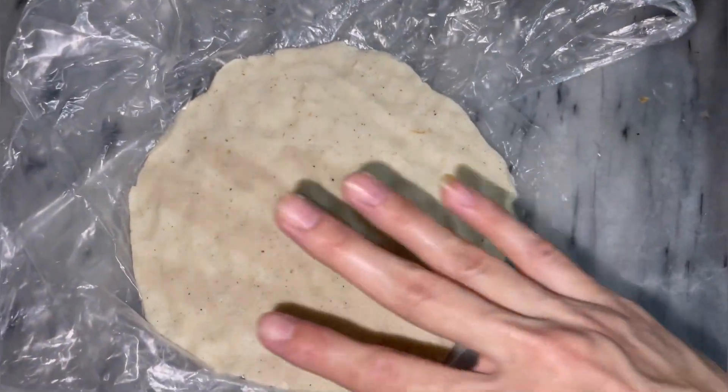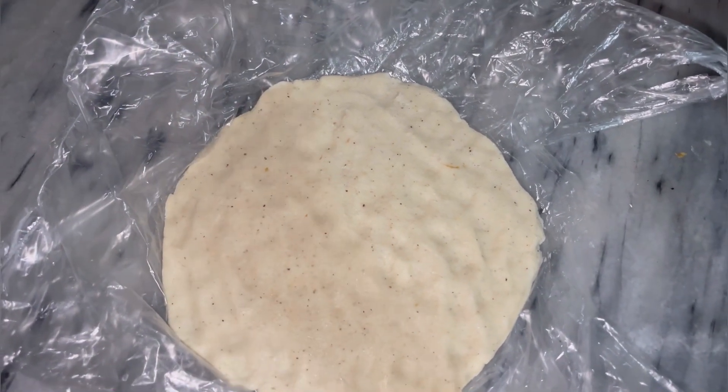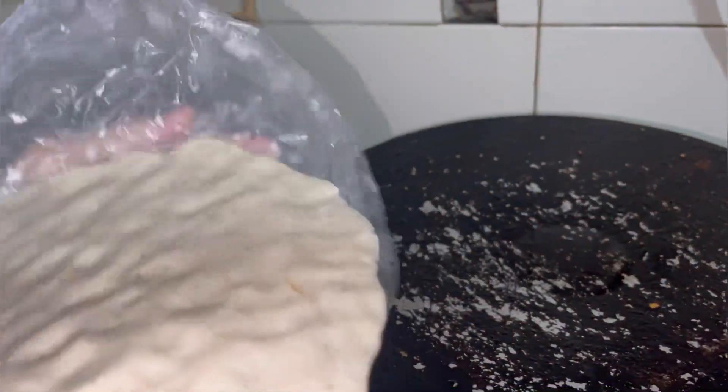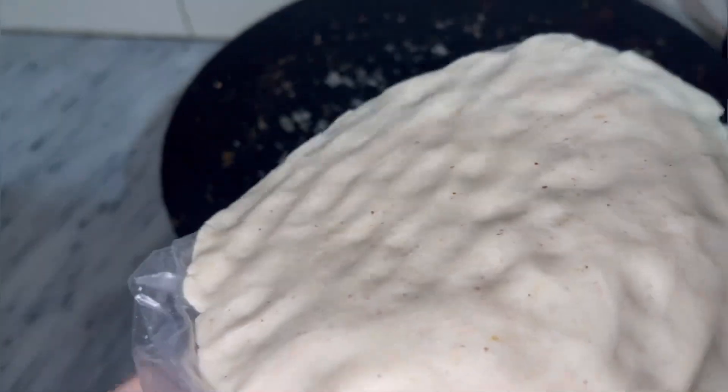I will press it on the plastic sheet and flatten it from the sides as well. I will place it carefully on the tawa and oil will be added.